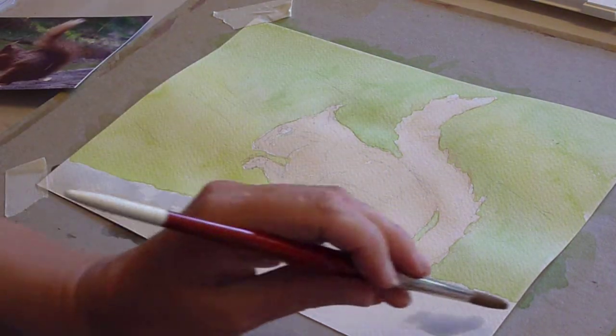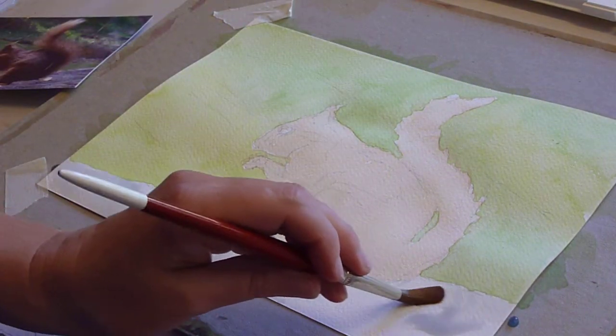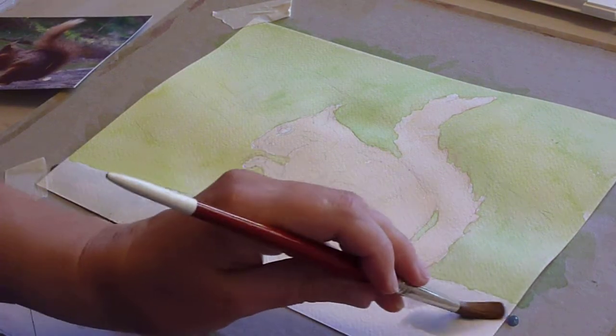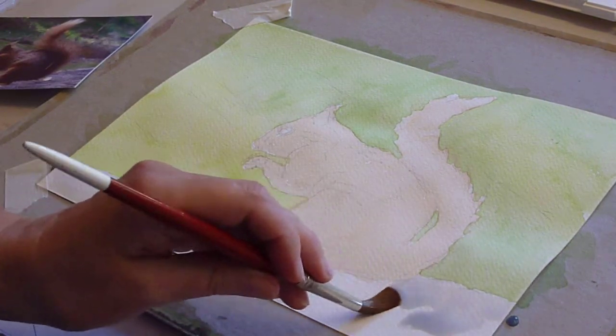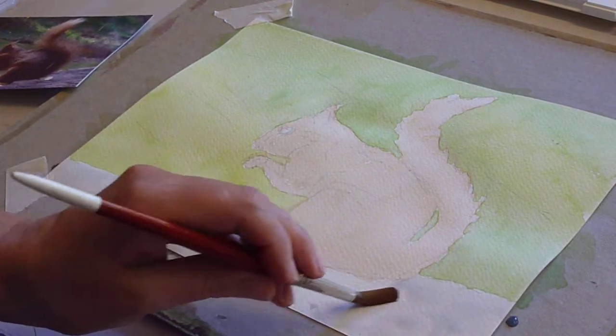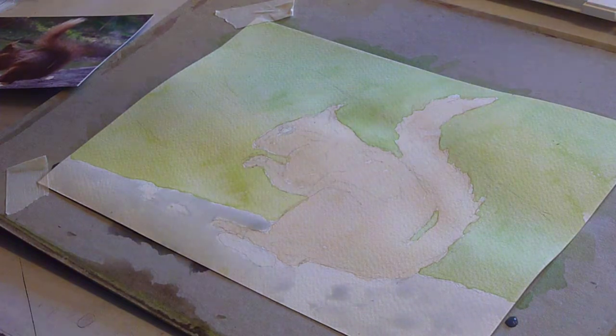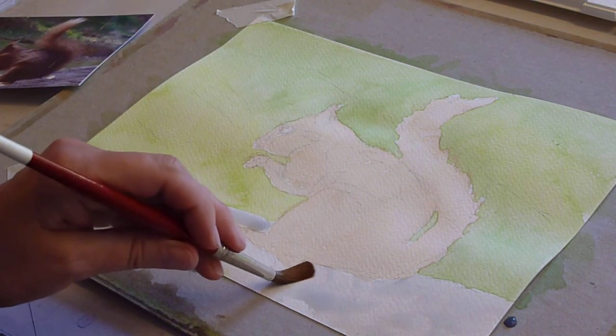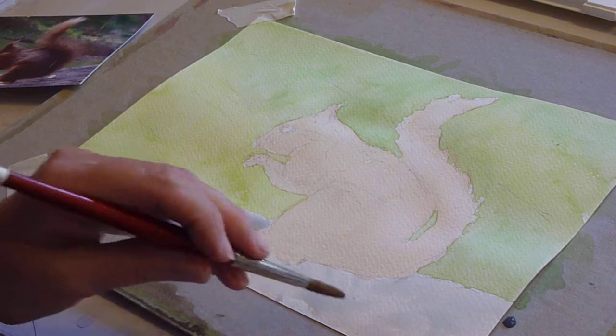Coming across and in — because this is a short area, I can keep my eye on that. It's nice and wet, and I can just come in from the right. Nice and wet, bringing this wash through. Make sure you go back to your paint enough and follow through.